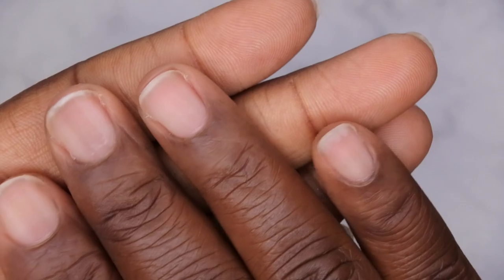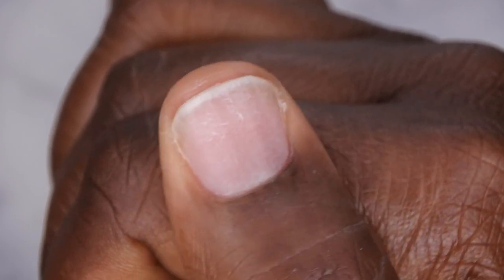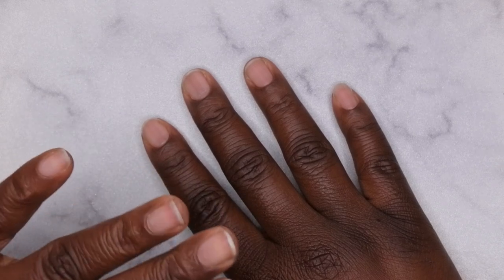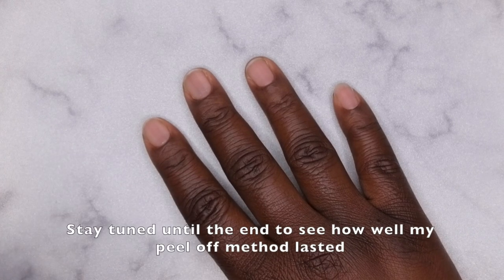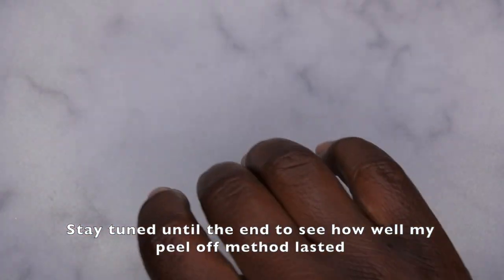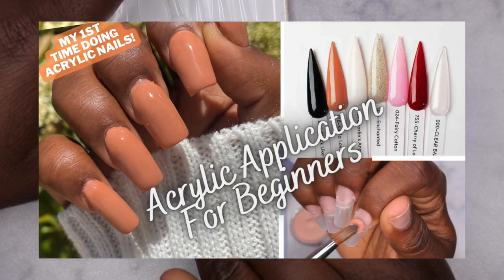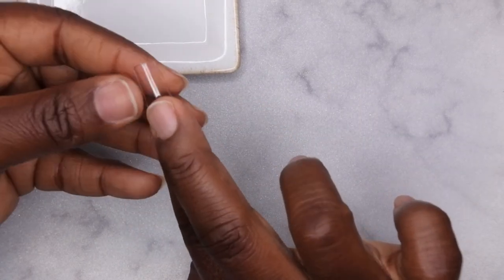Do you all see how this mimics a dehydrated nail bed? This is my natural nail that's been dehydrated, and the matte top coat mimics that exact same surface. I found that this method worked really well for extending nails when one pops off prematurely. I thought it would be a great hack to try underneath an acrylic set, so I want to see how long the acrylic lasts using this method. I have super glue and my full cover tips ready — I'm going to be doing a square nail set.